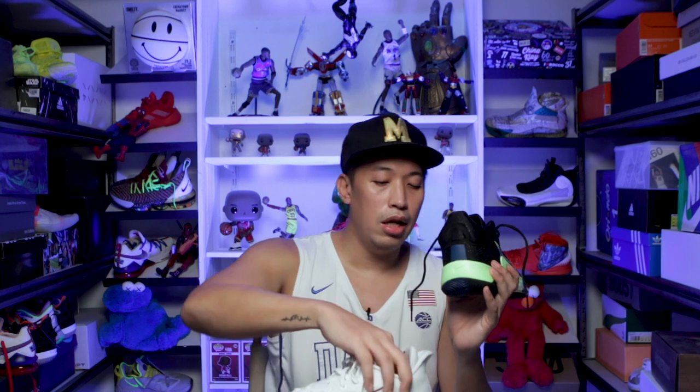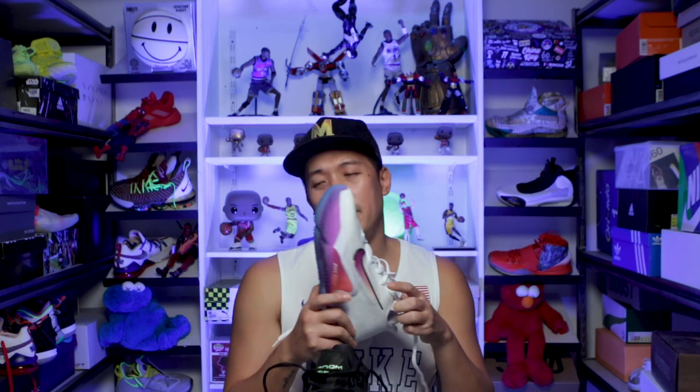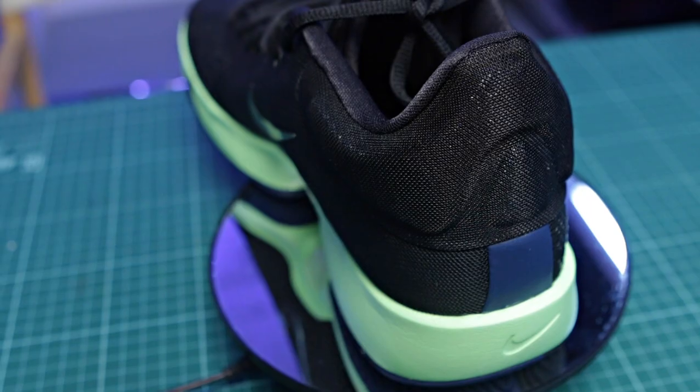Those are the high-wear areas where you put more pressure laterally, medially, and in forward and backward motion. The Zoom Rise 2 upper is more consistent in thickness throughout, but at the back there's a foamy part. Both have an internal heel TPU plate for heel containment, lockdown, and support. In terms of heel containment I'd give the edge to the Zoom Rise 2. Both are my true to size in US 11, but I think I could go half a size down on the BB Next and still have room in the toe area.